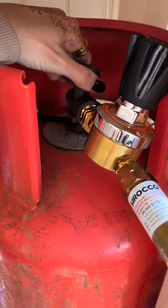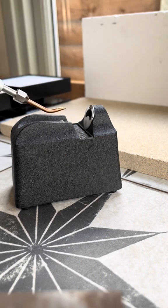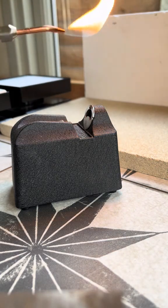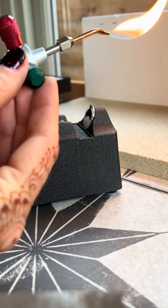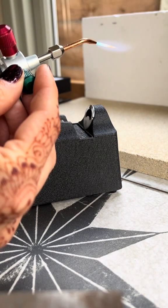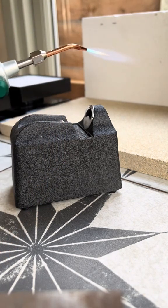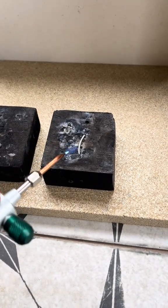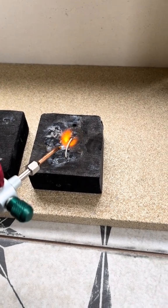To ignite the Smith Little Torch, ensure that the flow of oxygen is turned off at the torch. Fully open the propane bottle's valve and ensure that the propane regulator is open. Turn the red knob of the Smith Little Torch to allow a small flow of propane. Use an electric torch lighter to light the torch, then turn the green knob to adjust the oxygen. Adjust the levels of propane and oxygen according to your heating needs.